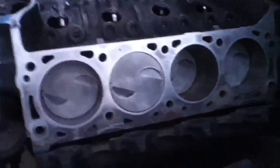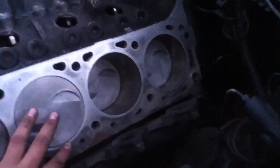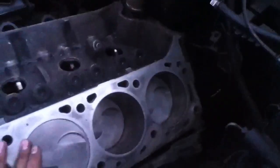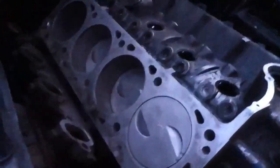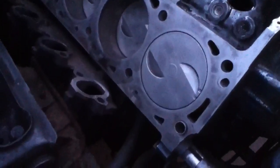Got most of the gasket off — this bottom gasket, whatever's here, is not coming off. I tried everything, but it's not concerning me because it's smooth, so I don't think it'll make a problem with the new gasket sealing. All the pistons just got cleaned up again from having the dirt. This is a compression stroke right here at top dead center. I couldn't be happier — everything's set up nice from what it was before.